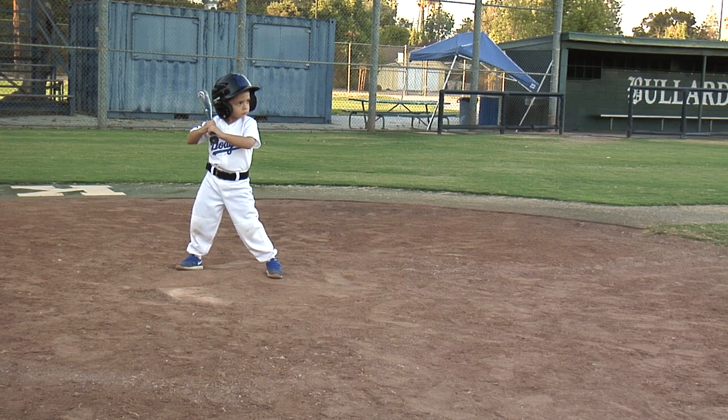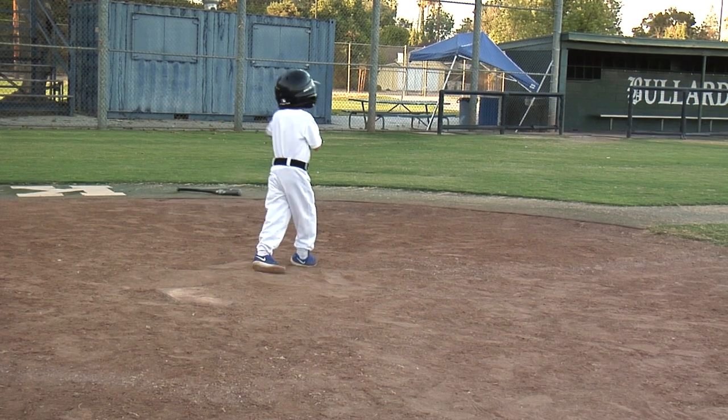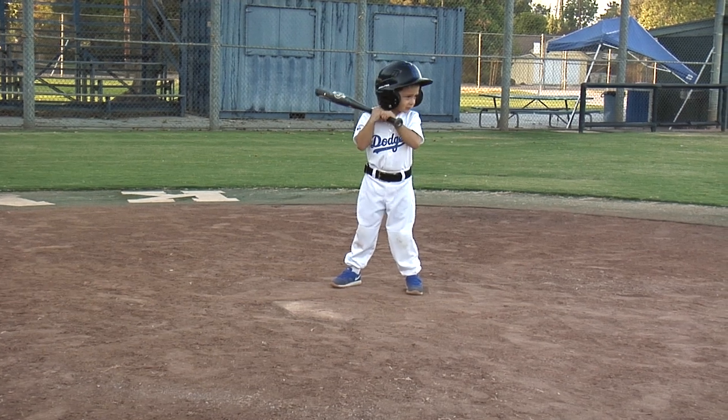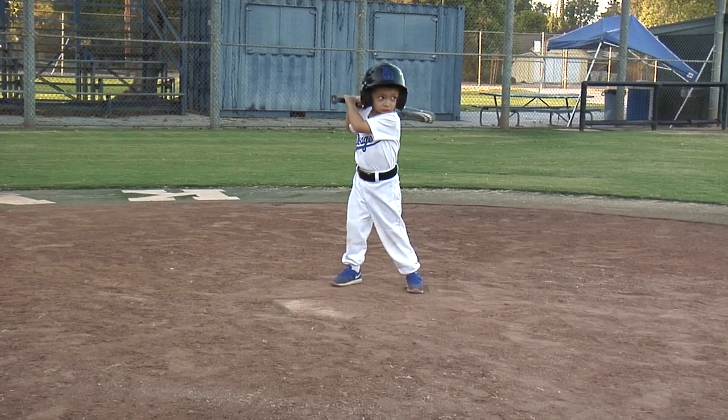If the ball hits you, I know it hurts, but don't give up. Go back up there and hit again.